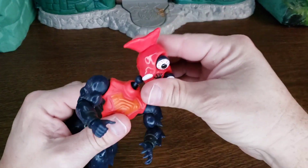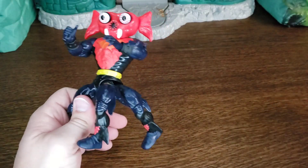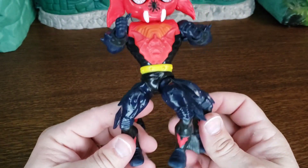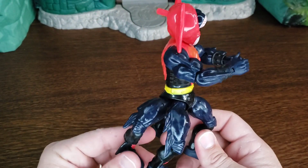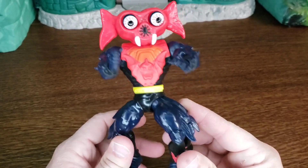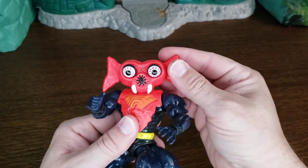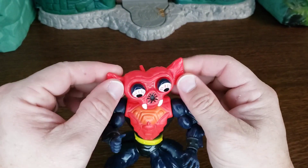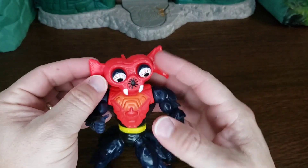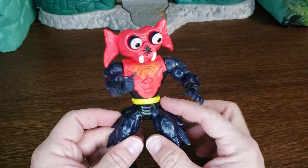Let's talk about the actual figure. He's got four legs which is cool — I'm glad they finally did that. On the original one his legs are just fused together; it does show that he has four legs but they're all fused together. His ears on the original were kind of a soft rubber but these are a hard plastic now.